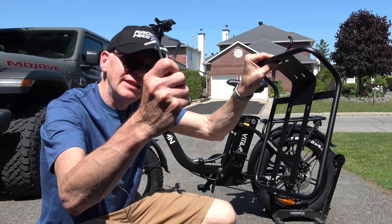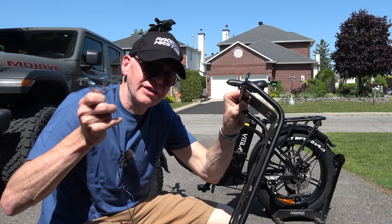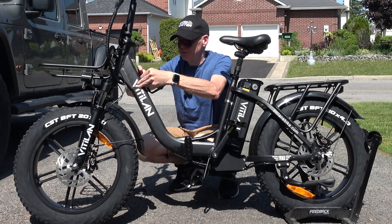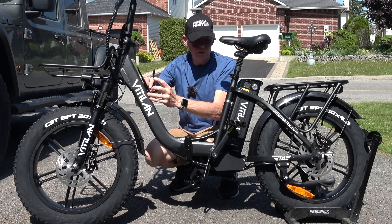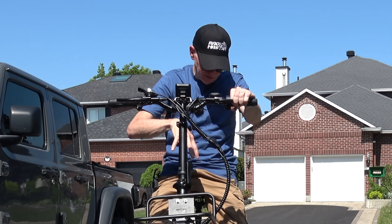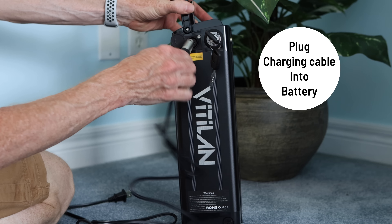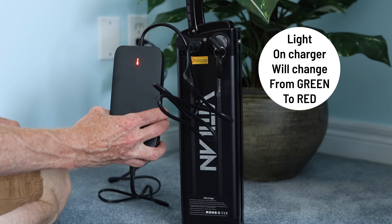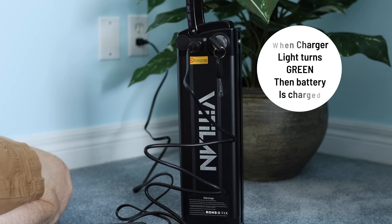They give you Allen keys to mount the front piece — the screws are already in place, you just loosen them, put it on, and tighten them back up. With the very last piece on, this bike is a dream to assemble. The thing that's going to appeal to most people is the fact that it folds up and the range. To charge the battery, open the port, plug in the charger, then plug it into the wall. My first charge took about two hours.